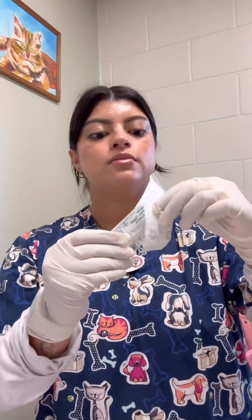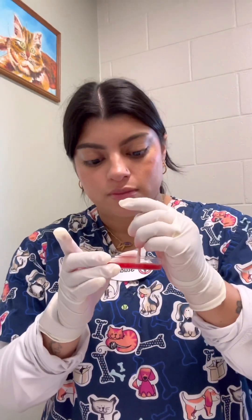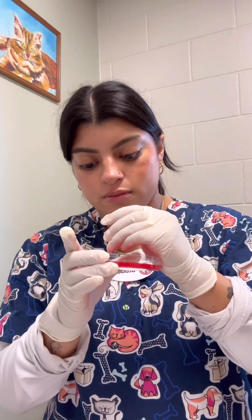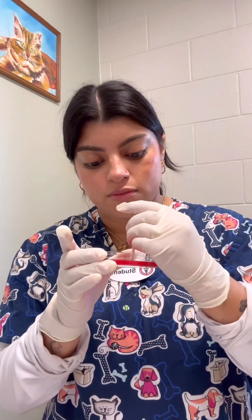Now that I have these onto the surface of the plate, I'm going to use my other sterile swab and just gently push these into the Agar plate. Now that I've pushed the discs into the surface of the Agar plate, I'm going to incubate this upside down at 37 degrees Celsius.